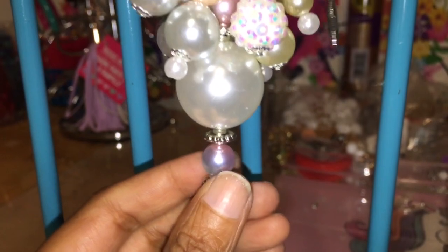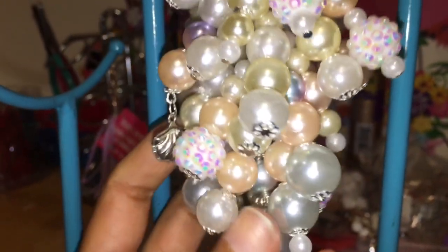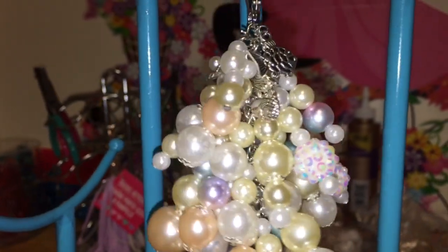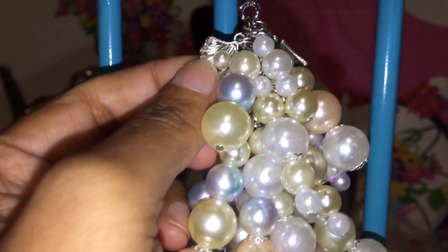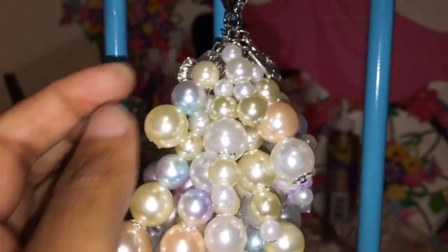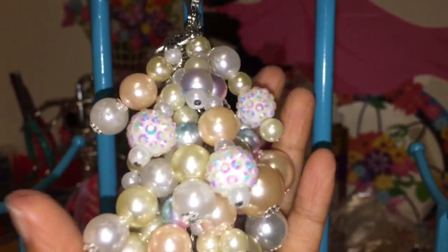These beads I got from Wish, and I just had a few of the different color pearls in my collection. So here is how this one looks. I love this little charm right here — if you can see, it has a pearl inside of the shell. And I also got that from Wish.